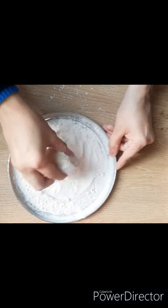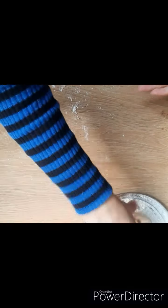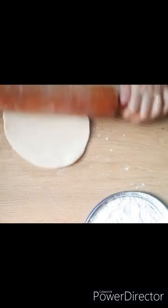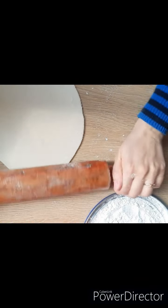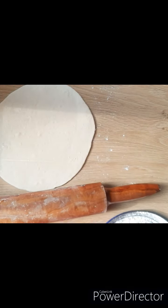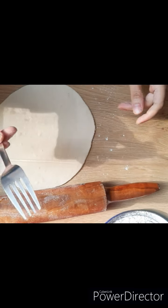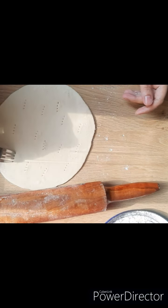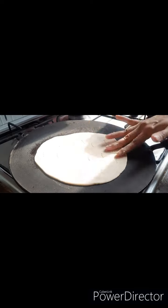We will use the dough to shape it. We will make the dough like this and pour it in the middle. We will place the dough out a little bit.